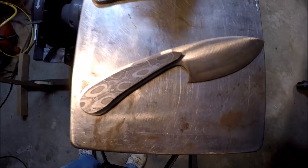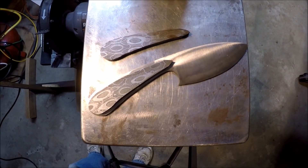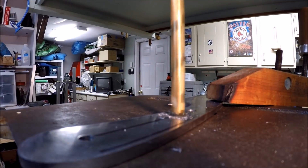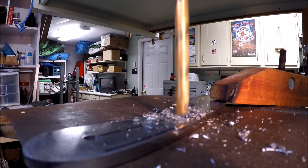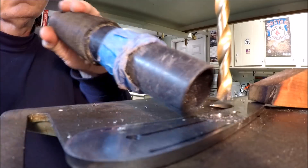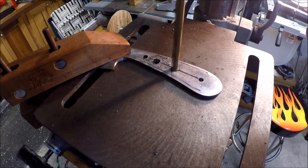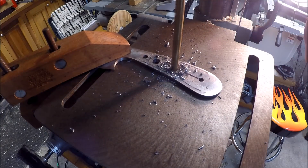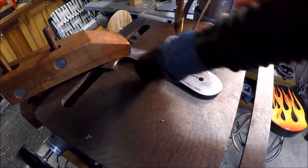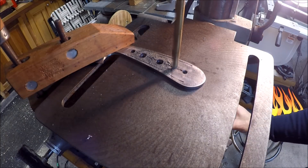The next step is to do some heat treating, but before that I decided to drill the holes in the tang of the blade before it gets hard. I needed two holes for the pins and then three holes to help reduce the weight of the handle and also give the epoxy something to bite into.